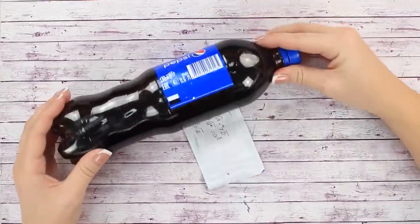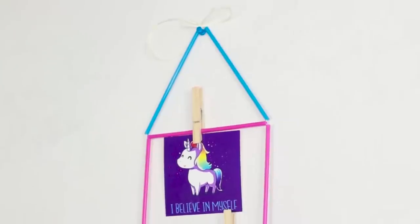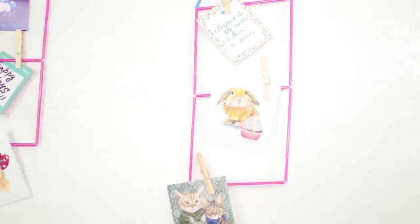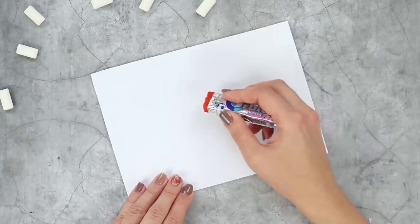How do you make your school life easier? We've got an answer. Check out our new video — we'll show you some awesome tips and tricks for school, and even tell you how to make some sneaky cheat sheets that your teacher will never catch.